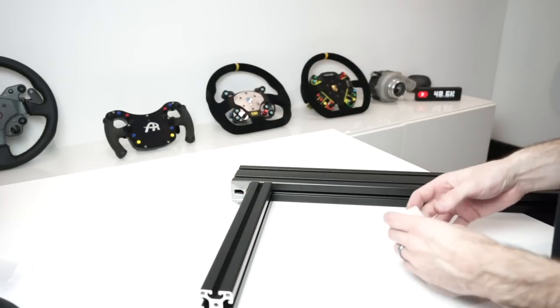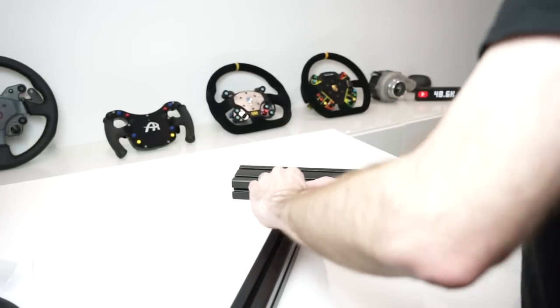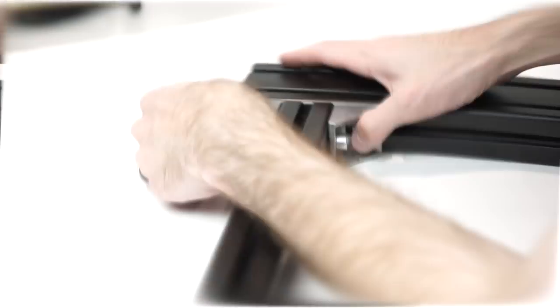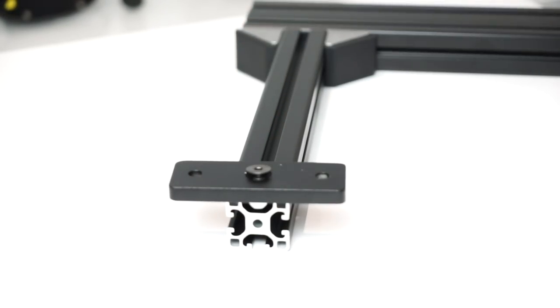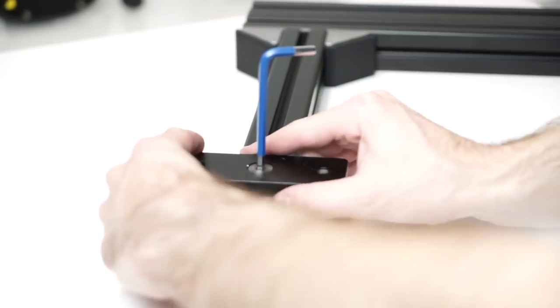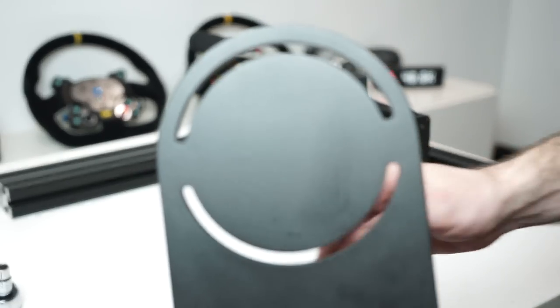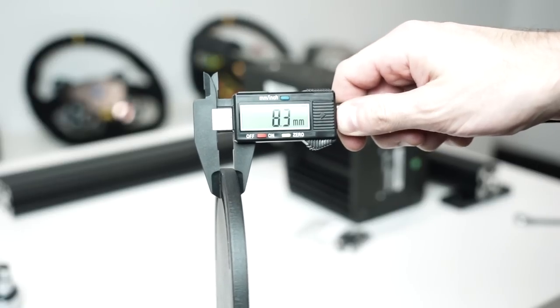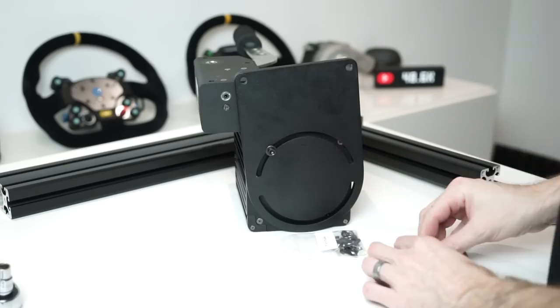Final piece of the puzzle — moving on to the shifter and handbrake assembly. Very self-explanatory: simply installing a couple of angle brackets onto the pieces of profile included in the kit, one on either side. Make sure to orient your T-nuts correctly — one facing inwards, one facing outwards — so you don't have interference between the two sides. Get everything tightened down. I put it as far back as possible, but ultimately it depends on your preferred position. Put your end caps on as well.